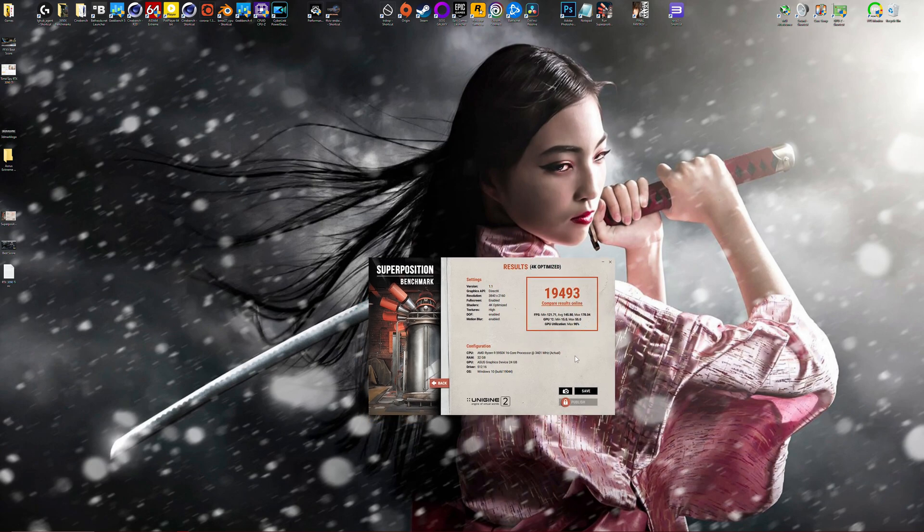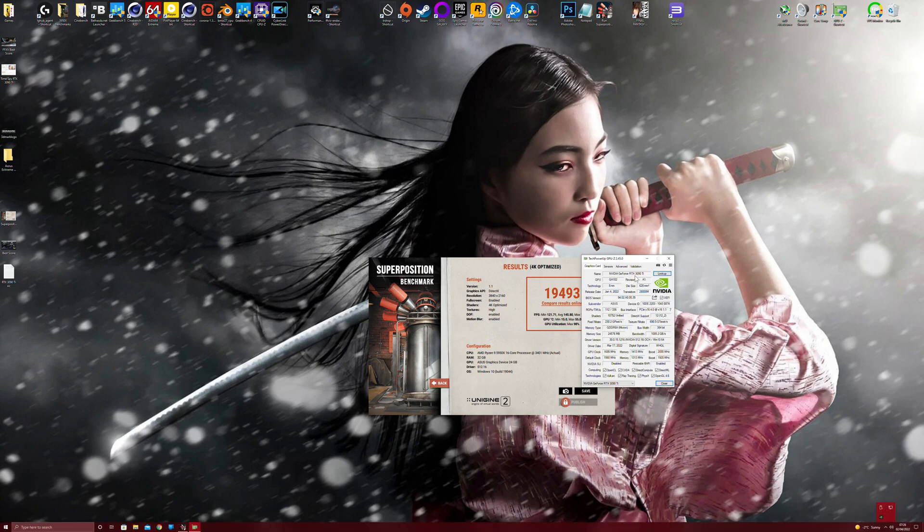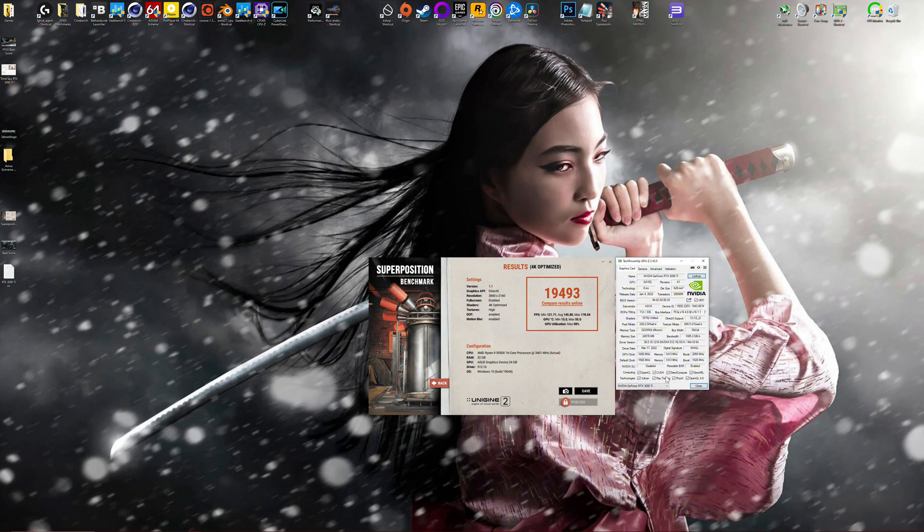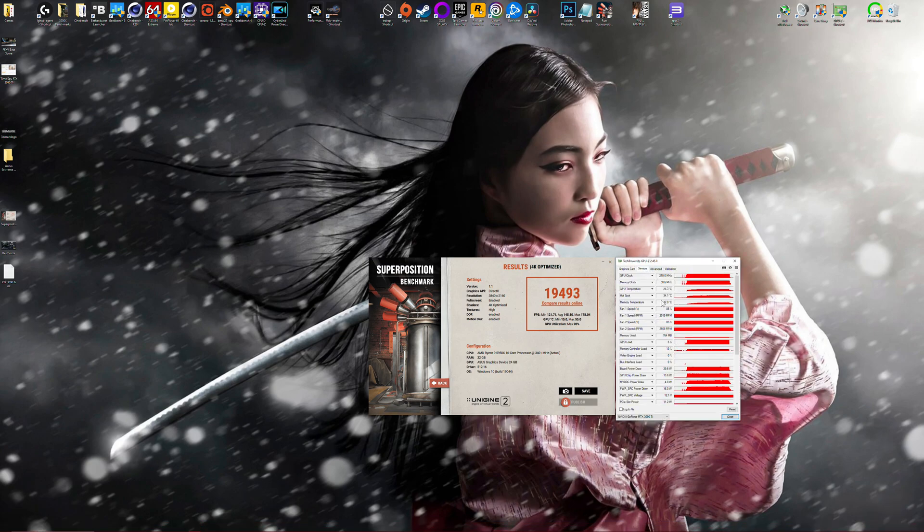I'm curious to see how that compares against 3090s and 3090 Ti's alike. I'm just going to show you some of the settings that GPU-Z was able to record in the background. I'm sure you guys are interested in memory temps and things like that. So let's start off with memory temperature — maximum is 52 degrees Celsius. Hotspot went up to 65.2, which isn't too bad. And GPU temperature is 54.9.